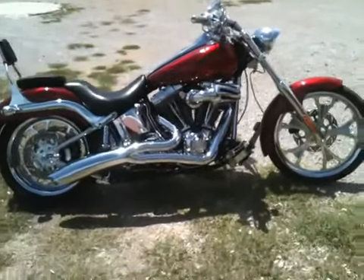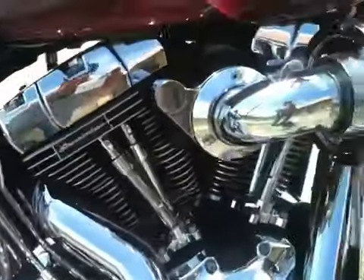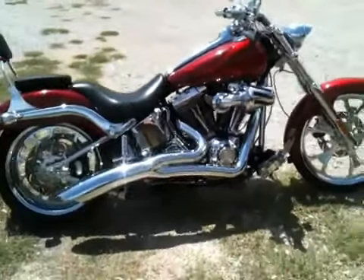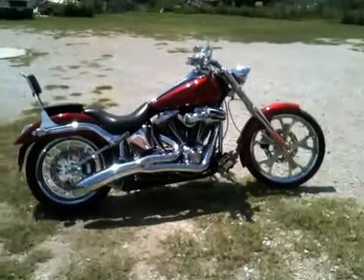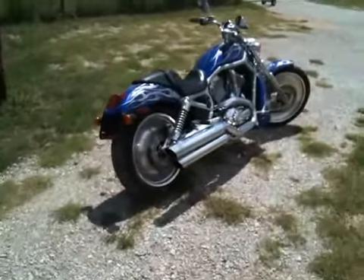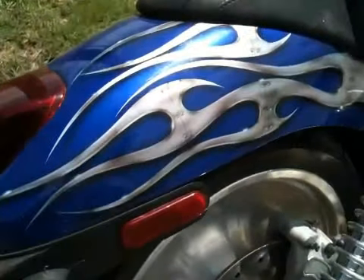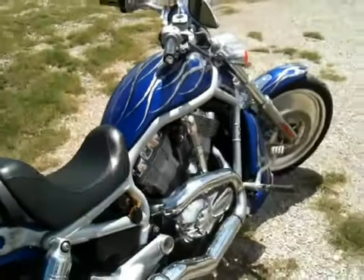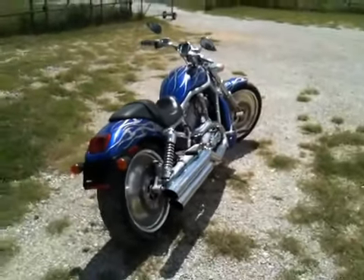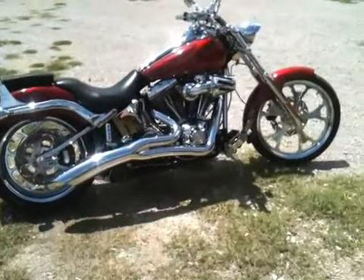This is my '06 Deuce Screaming Eagle — it's not an original Screaming Eagle but it looks pretty good. And here's my V-Rod. K&N filter on the V-Rod, cans, big boy cams, Screaming Eagle heads on the Deuce.